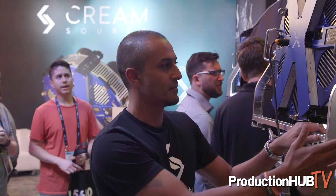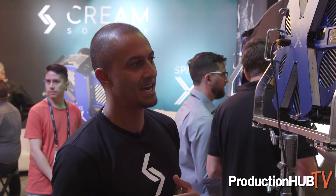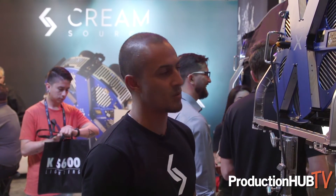This unit is running for $6,500, which is exceptional value for what it is. If you do the math on that, it's around about $5.40 per watt, compared to some of the other lights around that are in the $12 per watt range.